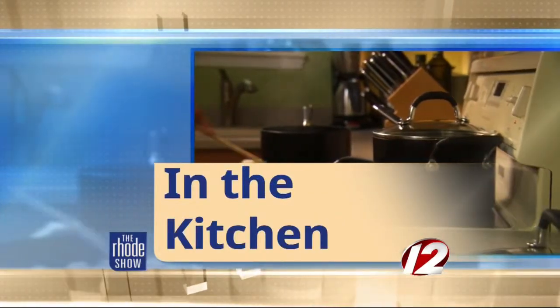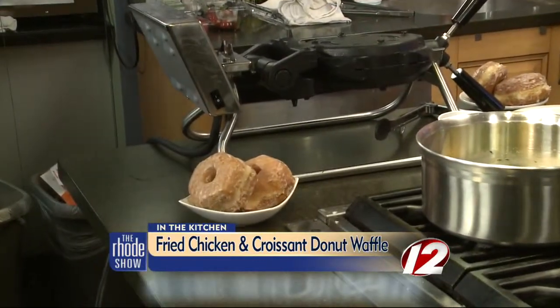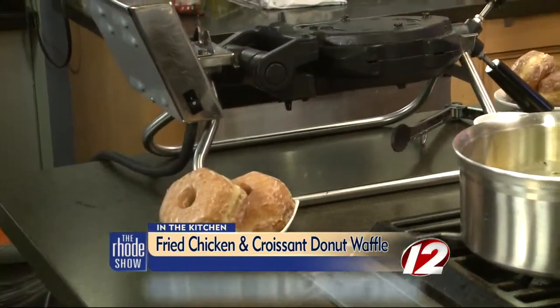We're in the kitchen this morning and Chef Eric is here — thanks to friends at Dunkin' Donuts. We've got fried chicken and croissant waffles on the menu. When Dunkin' Donuts comes in, they do not fool around — they do it big time every time. We're going to start off with Janet's mango passion fruit colada granola, and then move into chicken and waffles. It's a classic southern dish, but we're going to give it a Dunkin' twist — take our brand new croissant donut, smush it in a waffle iron to make a waffle, and then fry some chicken.